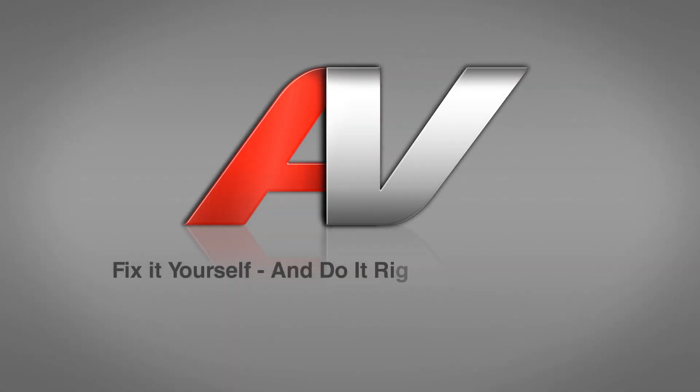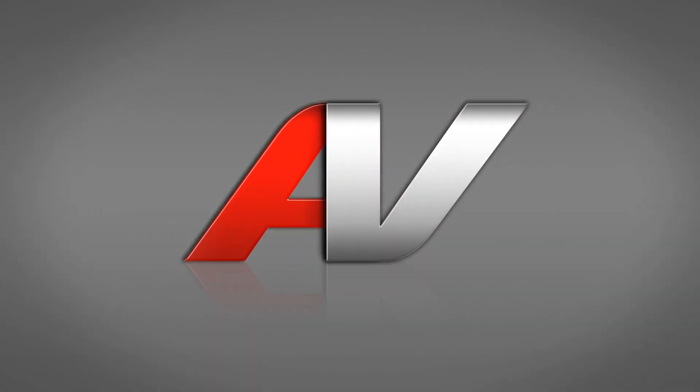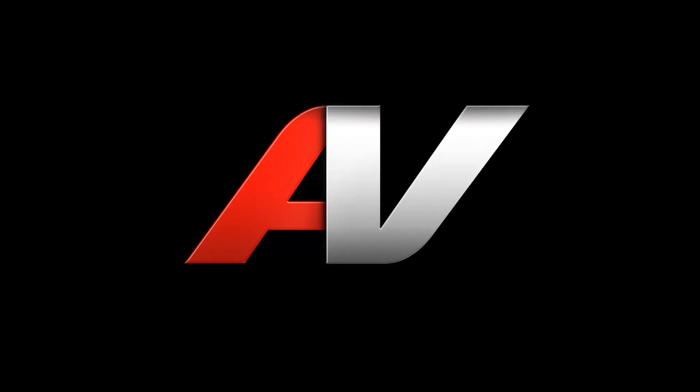Thank you for watching another quality in-home repair video brought to you by ApplianceVideo.com. We'll see you next time.